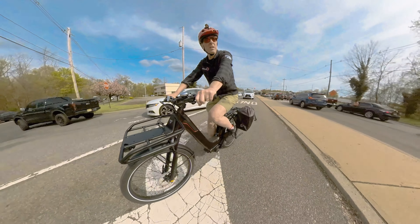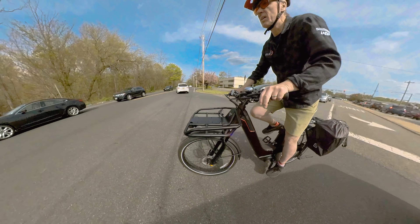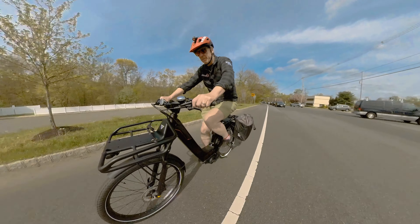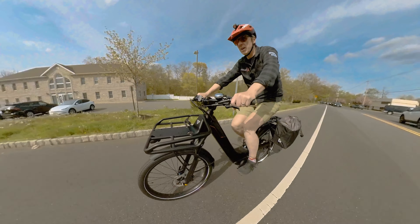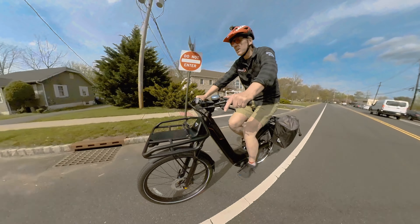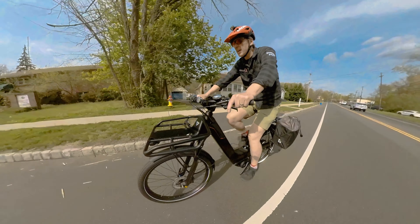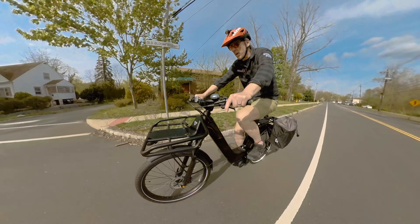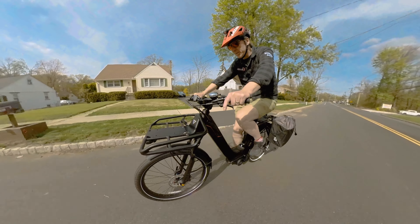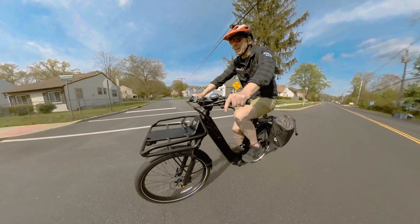We're going to leave this in Turbo to get us off the line real quick because there's a lot of traffic. Now we're going to turn that power back down to Tour. Bosch claims that this motor and battery combo on a moderately hilly ride with someone roughly my weight, I should get around 35 miles per battery charge. My commute home is about 12 and a half miles, so we're going to see how true that is. Right now it's saying I've got a range of 24 miles because I did not start with a full battery.